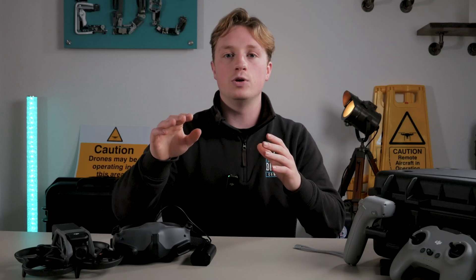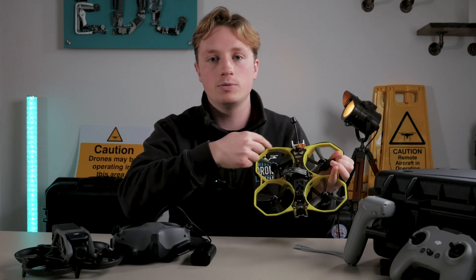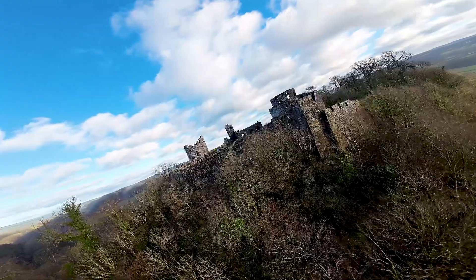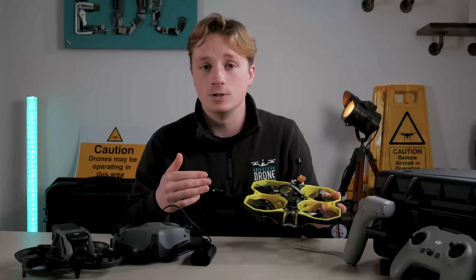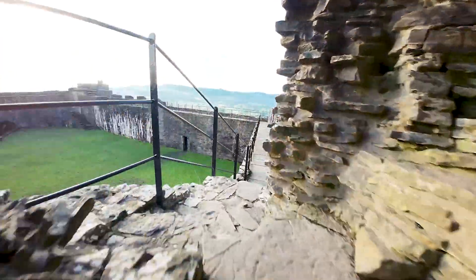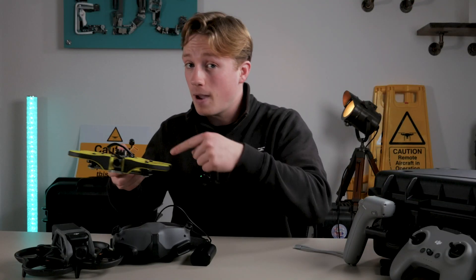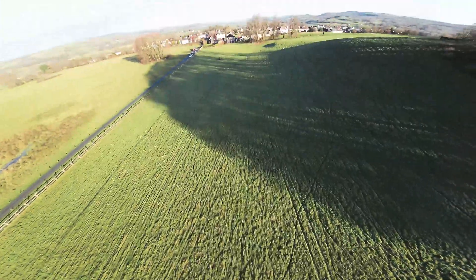The drone itself is an extremely slick design and I'm glad DJI went for a cinewhoop design this time. For those who don't know, a cinewhoop is the type of FPV drone that protects the props all around, allowing for more stable, smooth, and cinematic flying and footage, as well as improving the longevity of the drone. And despite this it can still perform all your flips and tricks.